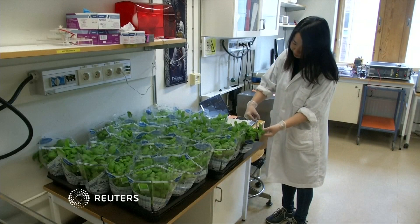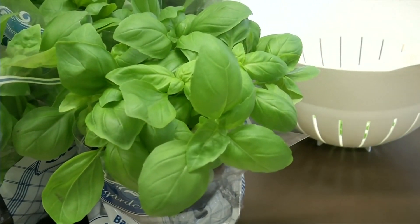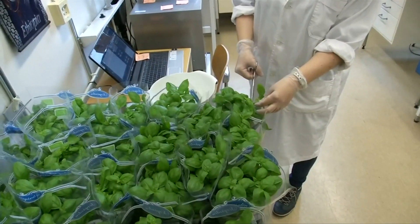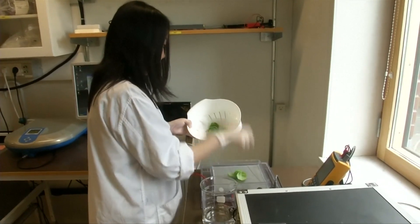Fresh basil is a tasty herb loved by millions, but when it's dried and put in jars it can lose taste and aroma. Researchers say they found a way to make dried herbs taste almost as good as fresh by giving them short electric shocks.